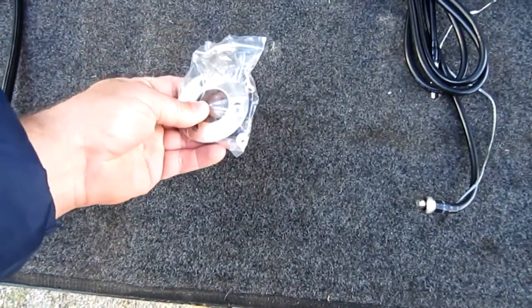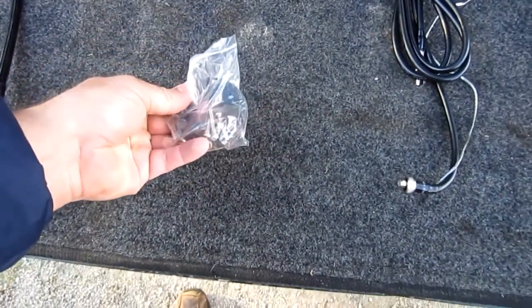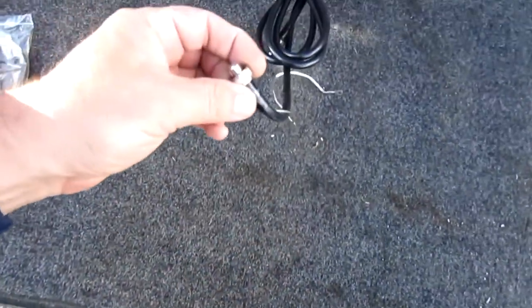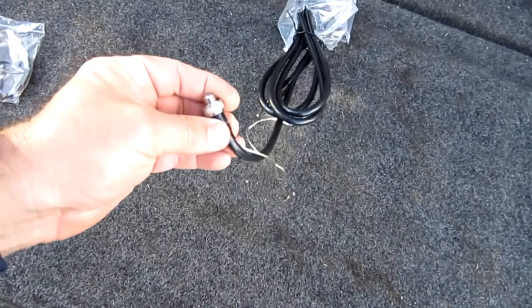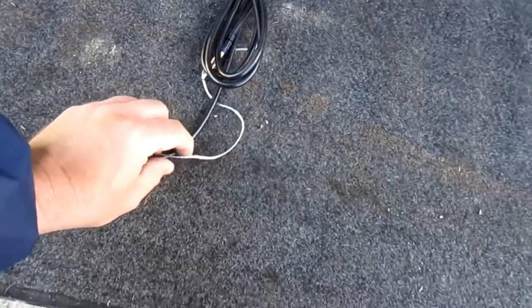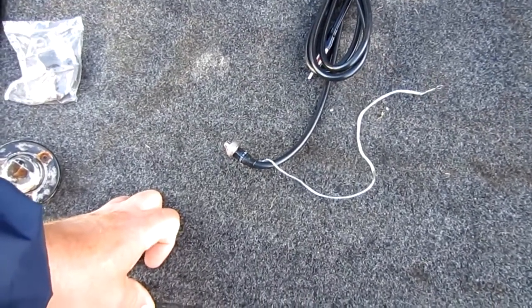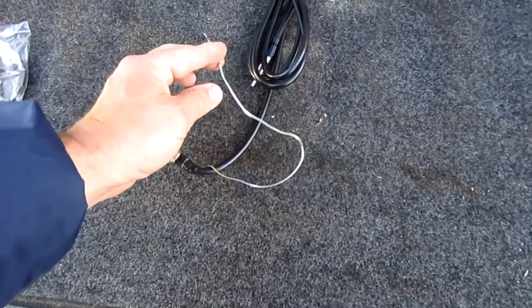Of course it comes with the metal plate and the mounting hardware for underneath, and it comes with a new cable, which I'm not going to use since mine is fine. It is a grounded cable, which mine is too. This goes to the trailer ground — you need to create a ground plane to get the best reception.